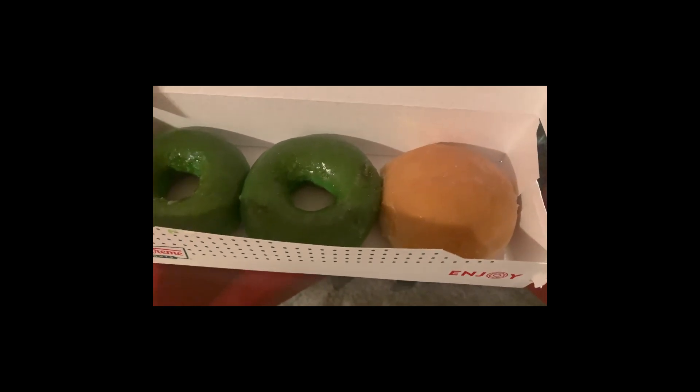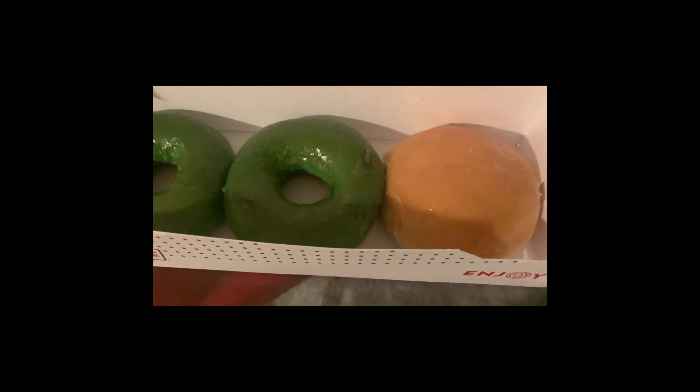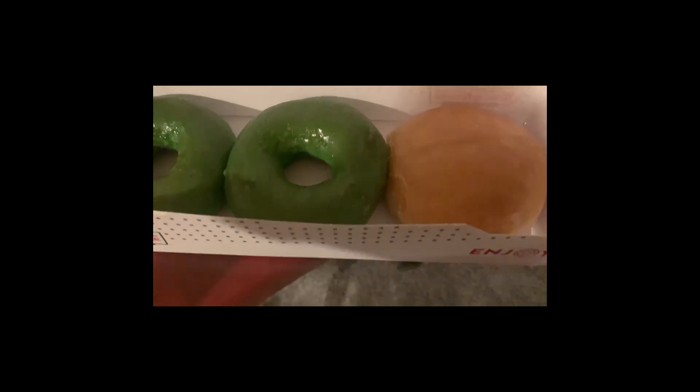Hey Fabs, it's Leslie of Leslie Arnell. On today's episode of I'm Fabulous and I Can Cook, I'm doing a quick product review on Krispy Kreme's green donuts for St. Patrick's Day. So you come in there and you get a free one — one for my mom, one for my son, and then I purchased one. It's the Lemon Filled Glazed Donut.